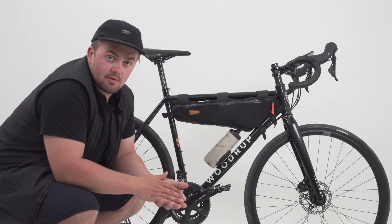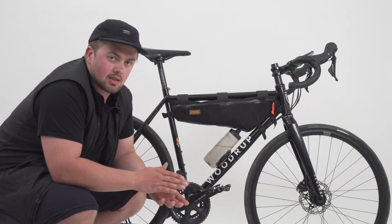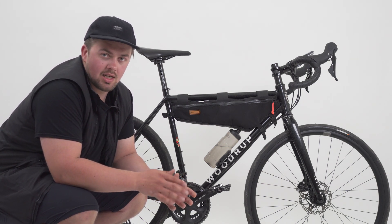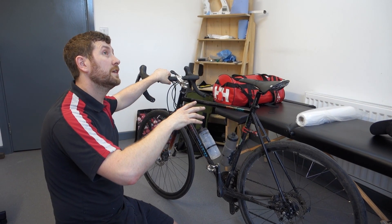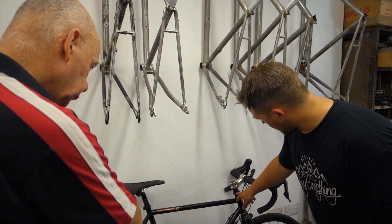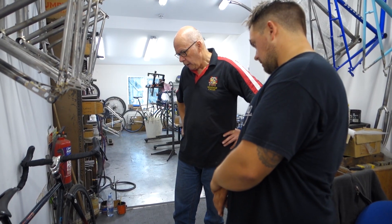I went to speak to the frame builder at Woodruff's, and it's important that you go with some concepts and ideas of what you want. I based these around previous bikes I'd ridden, bits of geometry, and bits of technology in the bike that I liked.